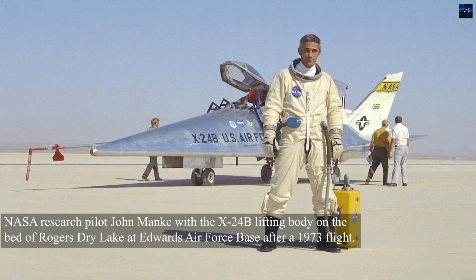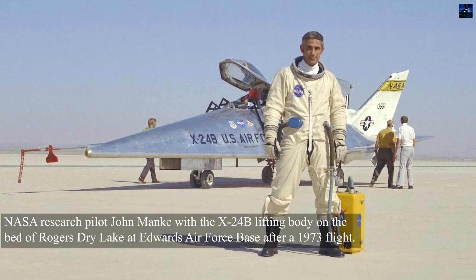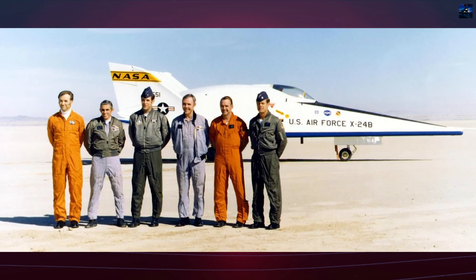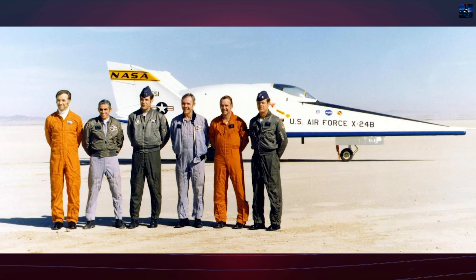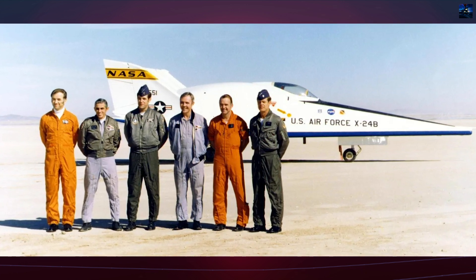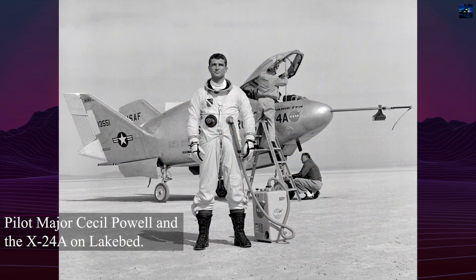The first unpowered glide flight of the X-24A took place on April 17, 1969, piloted by John Mankey. The first powered flight occurred on March 19, 1970. Over 28 flights, the X-24A reached speeds of Mach 1.6 and altitudes up to 71,400 feet.